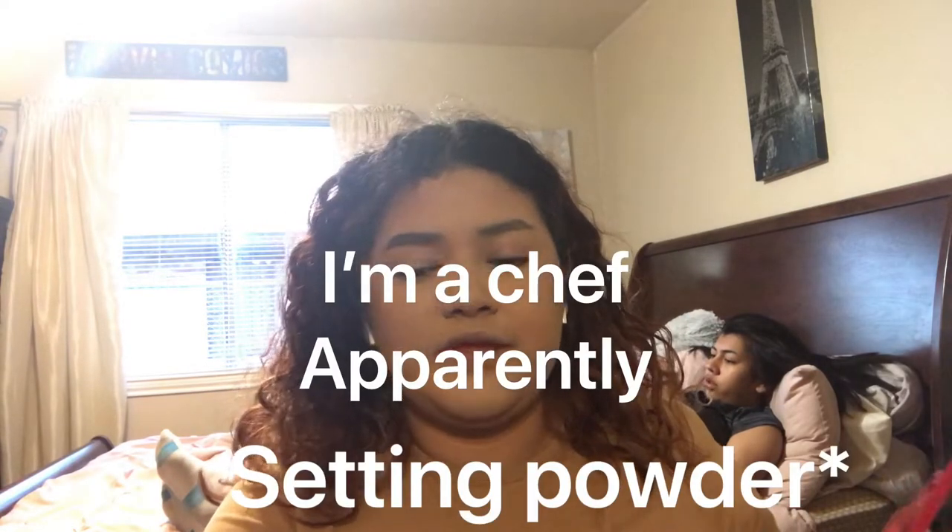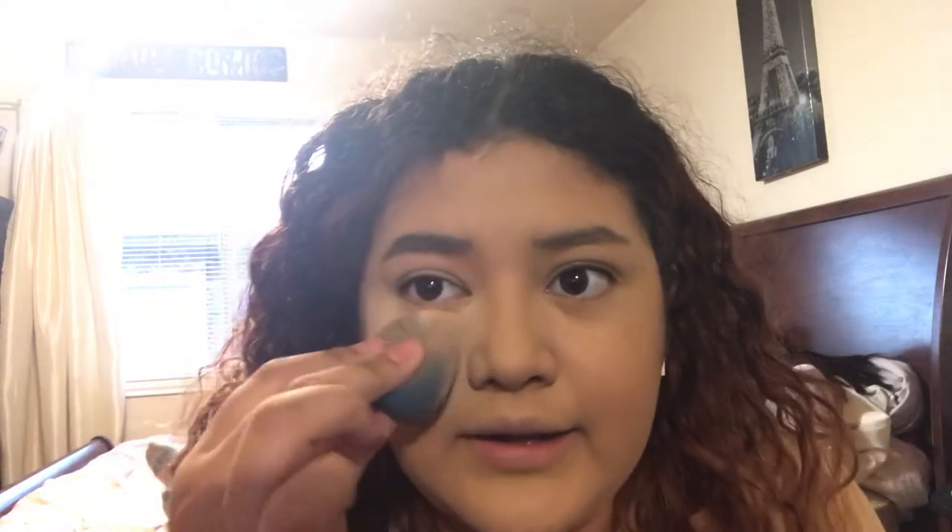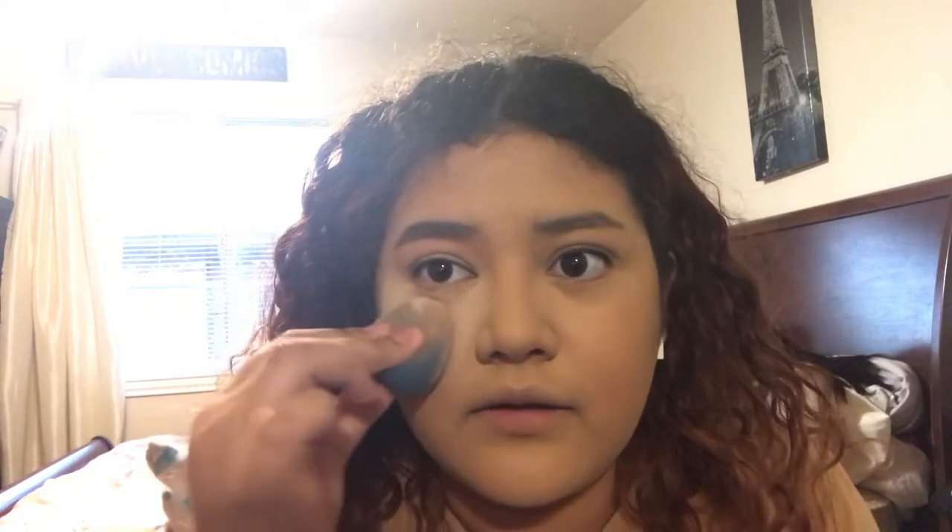See? So just blend, blend, blend. Be sure to always put it on your forehead. To set your face, I do a thin layer of baking powder, and I blend it in a little bit and leave some of it on.